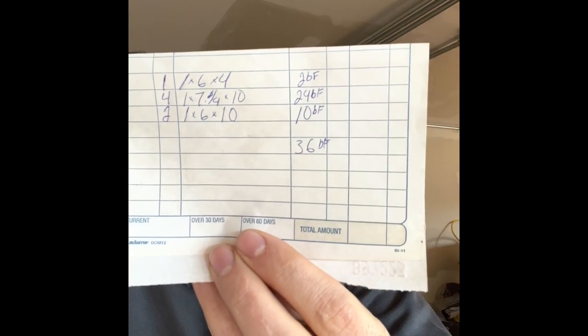So the Doyle scale said that we would get 23 board feet out of a ten foot log that was ten inch on the small end. And then we got 36. There was one one by six that was four foot long, four one by seven and a quarter by ten, and then two one by six ten foot long. So even if you took out the four foot one by six, you're way over scale. That's how you make money.